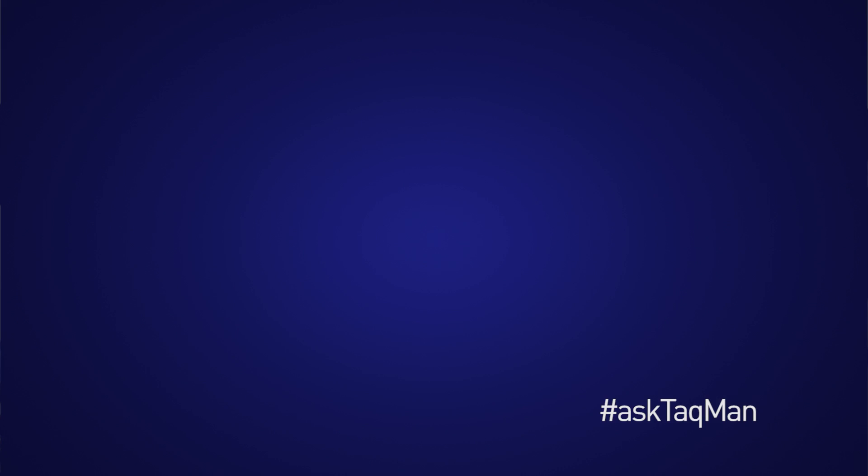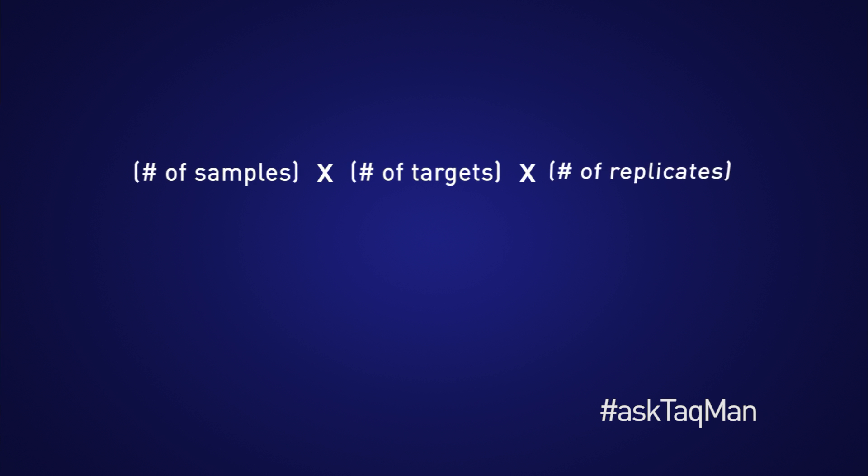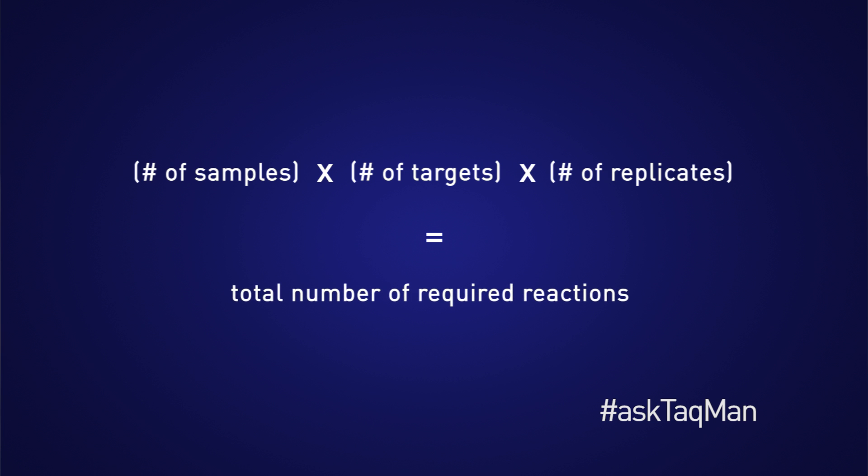So back to our number of reactions. For any project, we would need to know the number of samples, the number of targets, and the number of replicates, if applicable. This is the number of reactions required and will impact the format of our project. Now that we understand our throughput needs and formats, let's see how these formats can be used with some common applications.